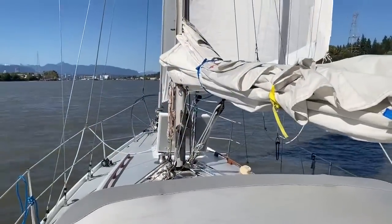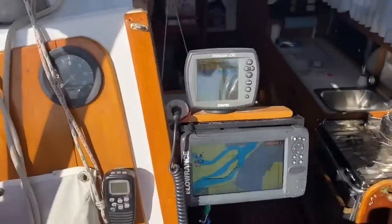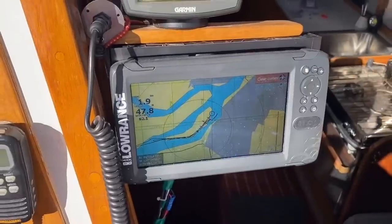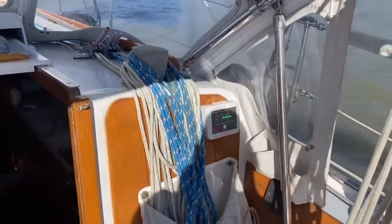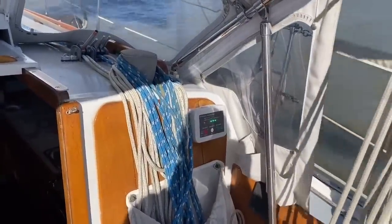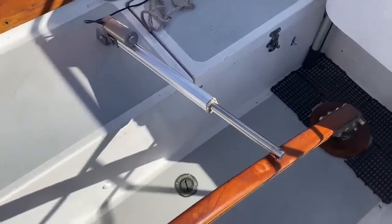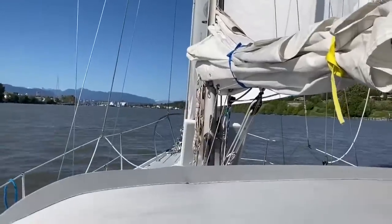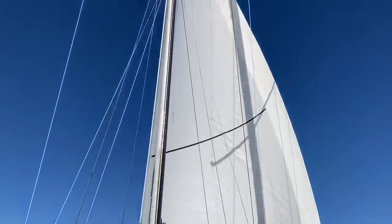Yola's running on her own sail power now. Decided to shut the diesel off. We're still heading upstream at about 1.8 knots. The Pelagic Autopilot is running flawlessly, steering the tiller with the actuator, and we're following wind under a full Genoa right at our back.